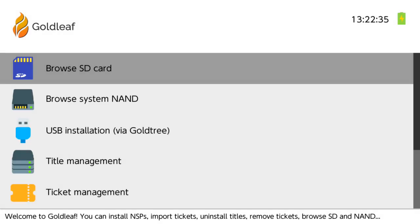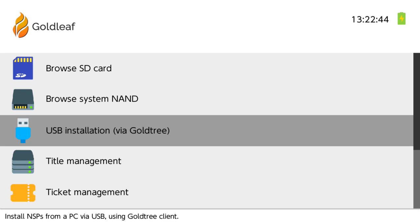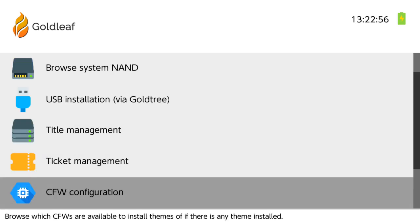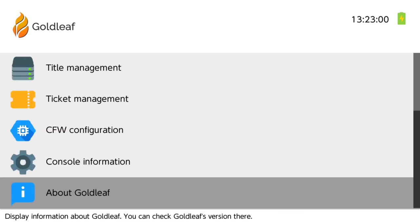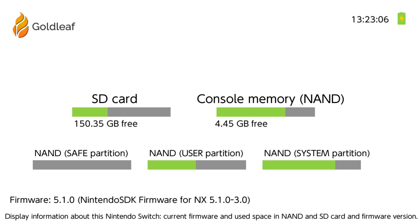This is Gold Leaf. Here are all the great options: we can browse the SD card, browse system NAND, and we even have USB installation via Gold Tree — that's the application on the PC. It's something like Tinfoil but I think it's a little better. We also have title management, ticket management, CFW configuration, console information, and about Gold Leaf. Console information gives you all your stats on partitions — how many gigs free, how much you've used.